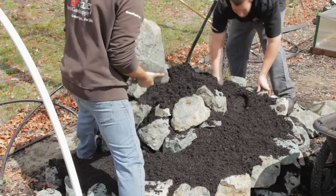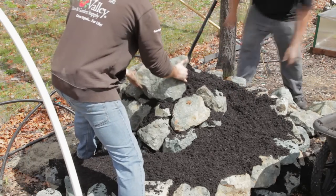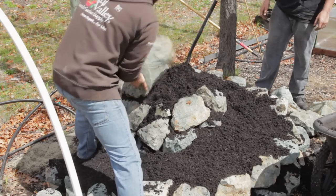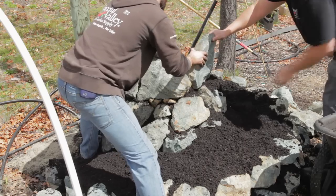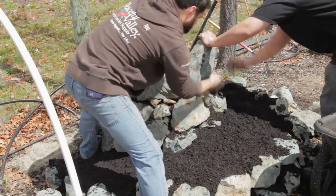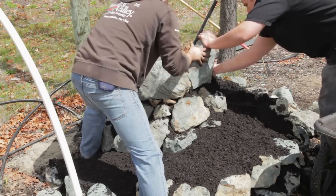The closer you get to the center, the more gravel, rock or sand you would use and less organic matter or soil. If desired, you can add large pieces of organic matter like wood, grass clippings and leaf litter on top of the gravel, which will gradually decompose and feed the bed.